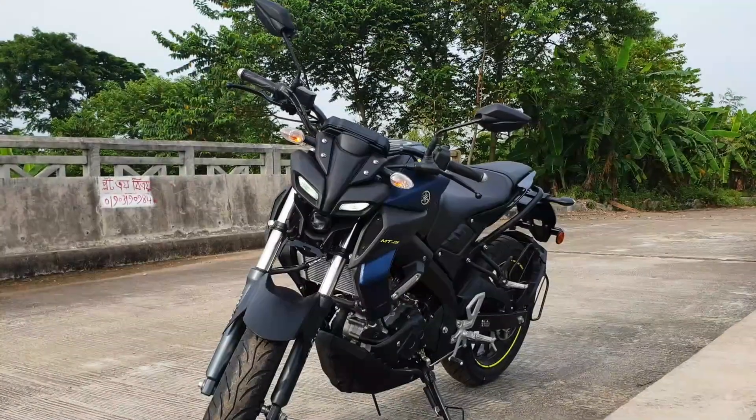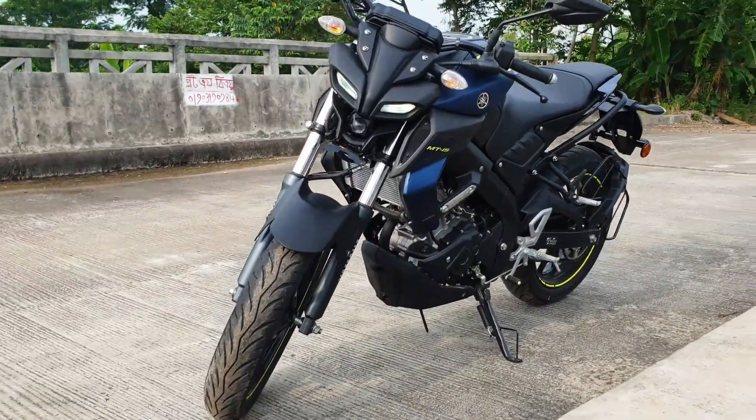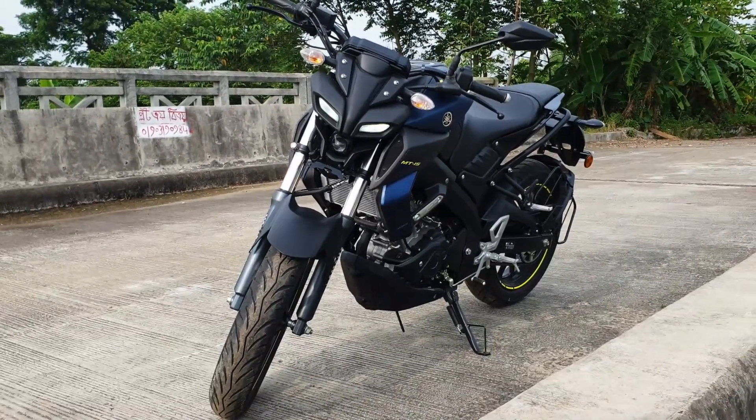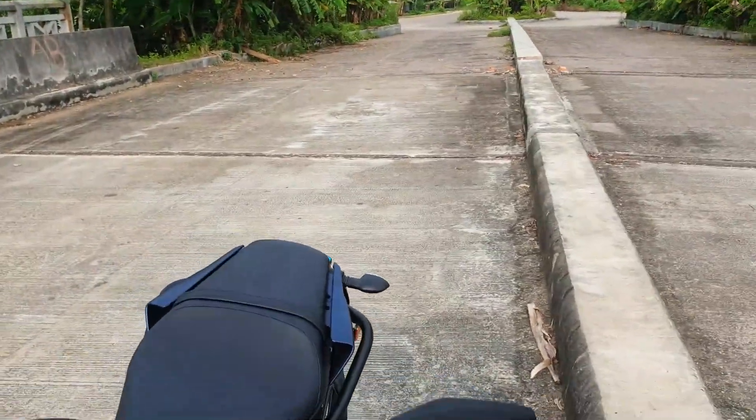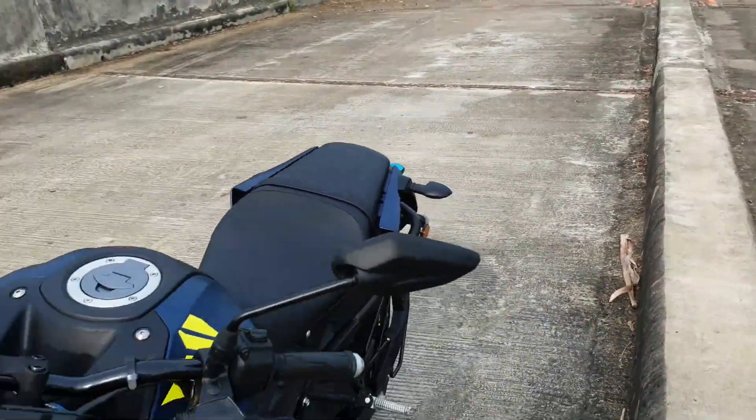The headlight on the MT-15 looks great. I'm going to be able to ride it at night. The projection light is positioned on the side.